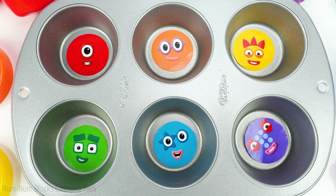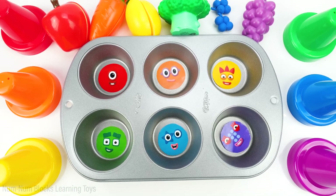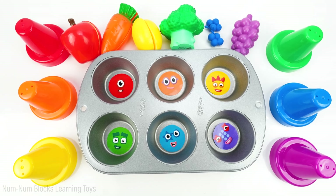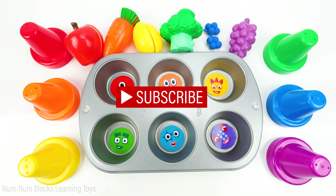Thank you so much for completing this color matching activity. We learned so much about numbers and fruit. If you like this video, please give us a thumbs up and subscribe. Thanks for watching.